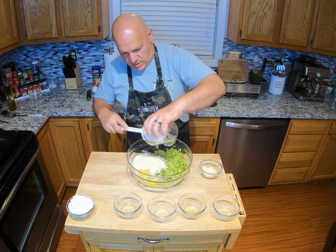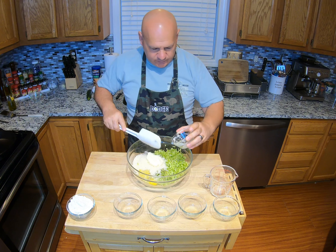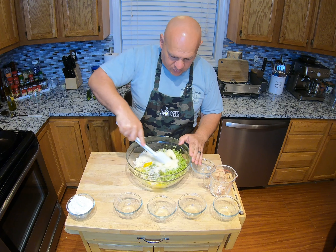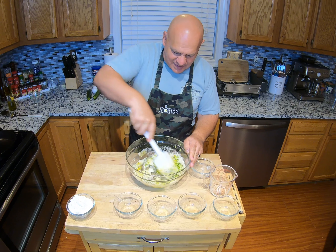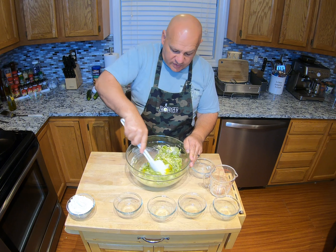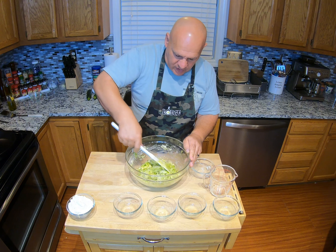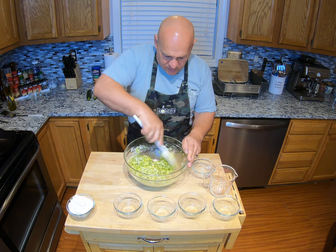We've got our Duke's mayonnaise and we're gonna throw that in. Now before we put in our flour, we're gonna mix this all up good. I find that if you throw the flour in too early when you go to mix it, it doesn't get evenly distributed. All of the other ingredients, if they get sucked up in the flour too soon, they just don't seem to come out the same. So we're gonna mix everything first really good.